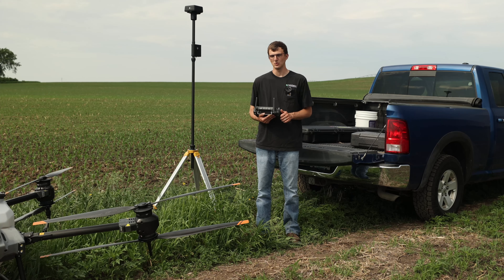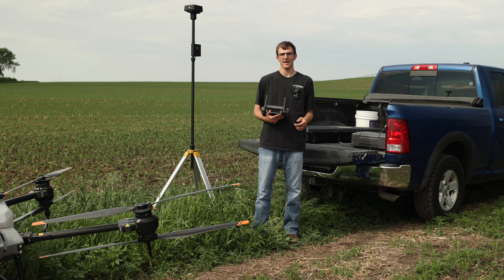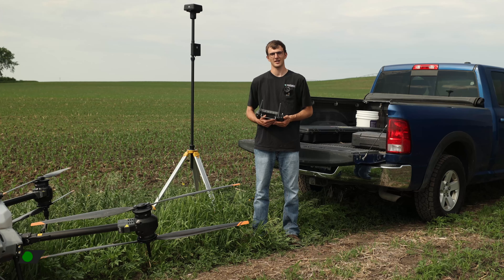You need RTK when you do mapping with the T40, or if you want sub-inch accuracy on spraying and spreading operations. That is how you get your drone connected to your RTK base station out in the field. This has been Jay with Maverick Agriculture — thank you guys for watching, don't forget to like and subscribe.